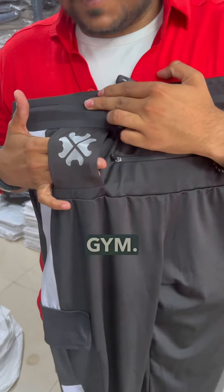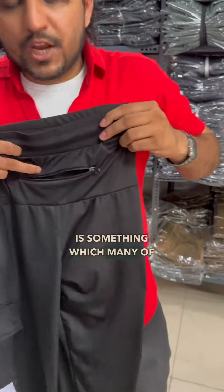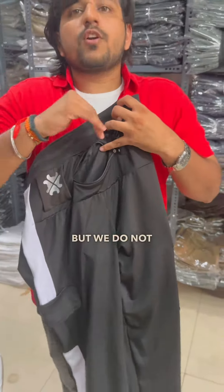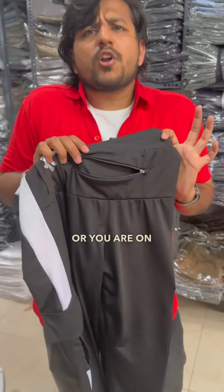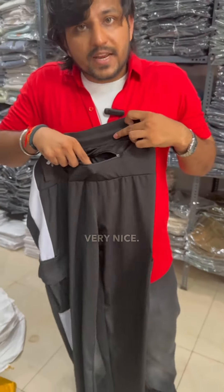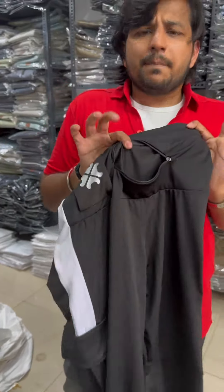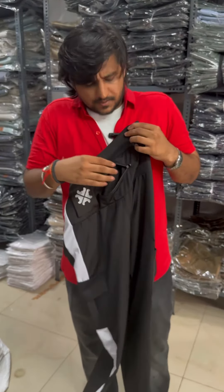This back pocket is something which many of our customers use for mobile phones, but we do not recommend it for that unless you are running, trekking, or mountaineering. The depth is very nice and you can use it for other utilities as well — you can put your earbuds or earphones in there. So this is another utility feature we have included.